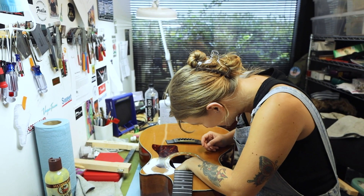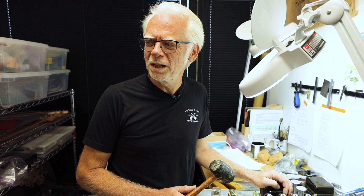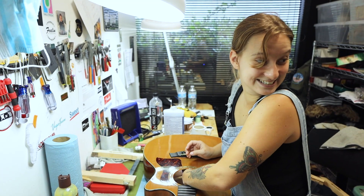Hey John. Yeah, what's up? Have you seen Bob's new look today? What new look? I haven't seen Bob yet today. You gotta see this.